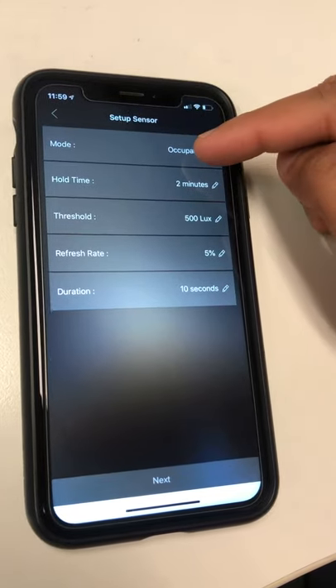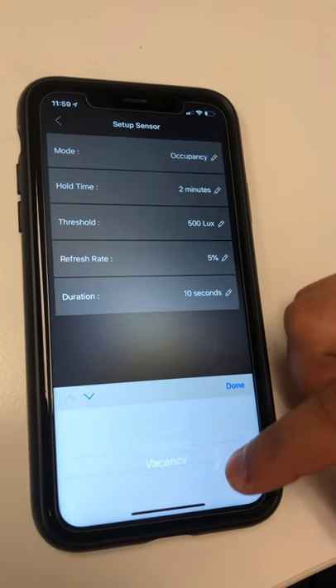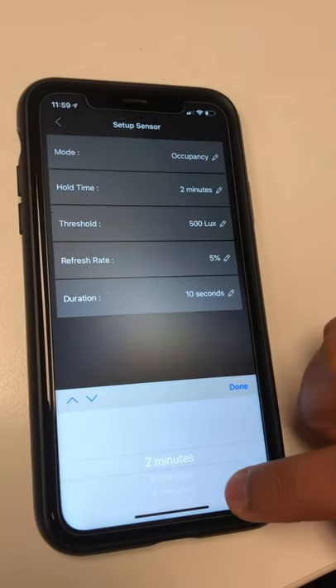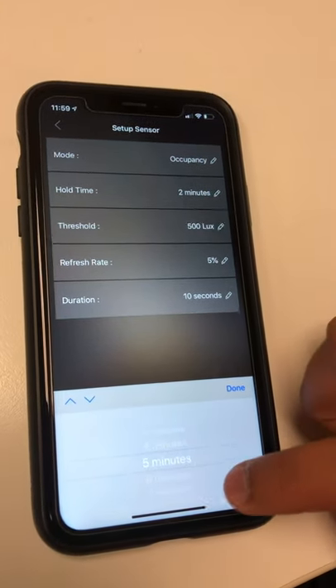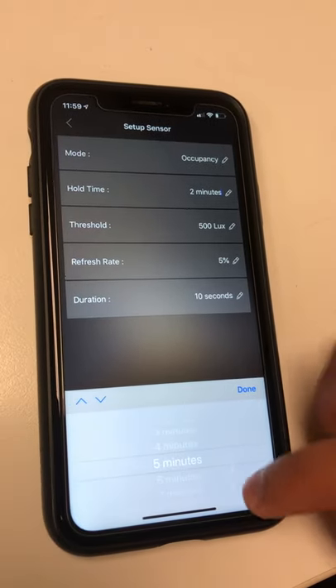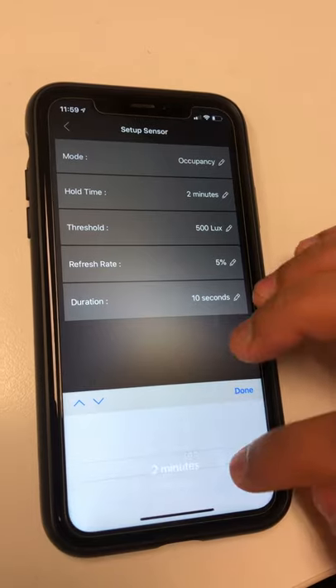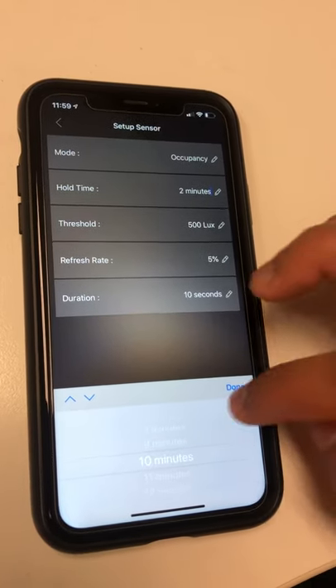These are all the predefined settings, so you can change the settings from here. You can change from occupancy to vacancy to inactive. The hold time is basically the time after movement has stopped before it turns off. You can increase the hold time from two minutes to twenty minutes — we'll keep it at ten minutes.